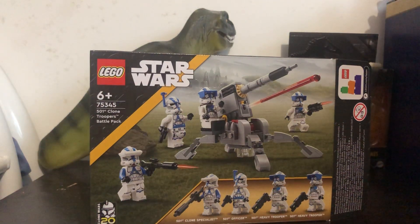Hey guys and welcome back to another video of Firestorm Reviews. Today we'll be reviewing the 501st Battle Pack number 2.